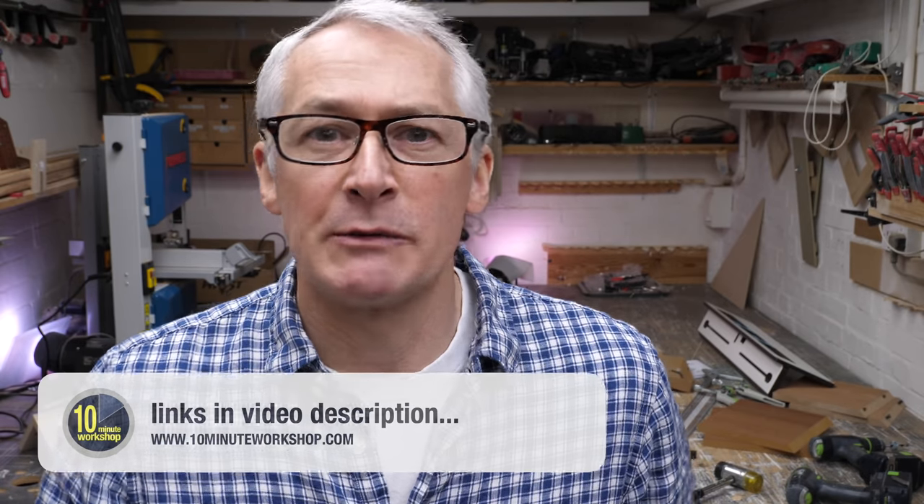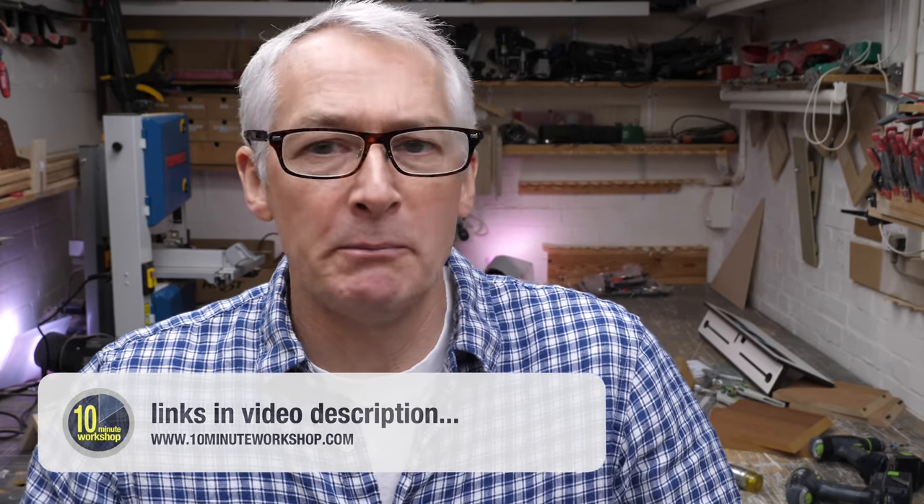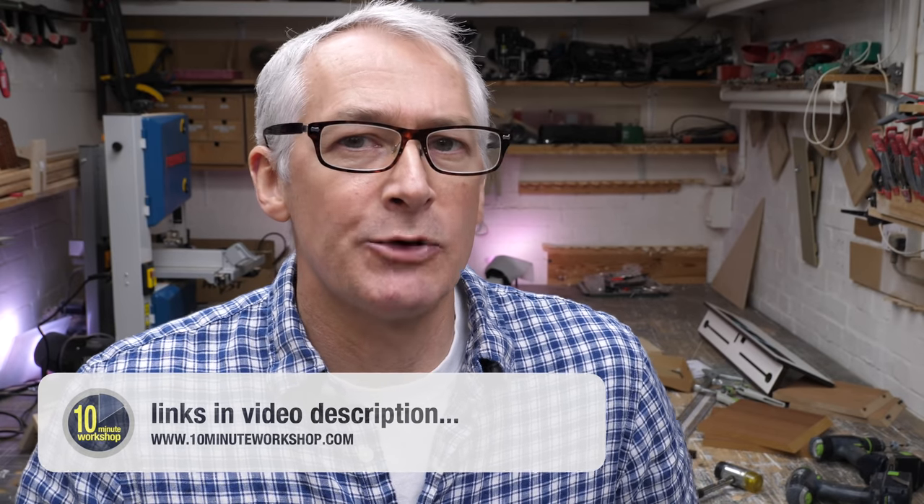Hi there, hope you're well. In this week's video I'll be taking a closer look at the Peanut2 system from Intelligent Fixings. The Peanut2 system is available from Axminster Tools and Machinery and in the interests of transparency, Axminster has supplied this unit for review. I've not been paid to make this video or to say nice things about the product.